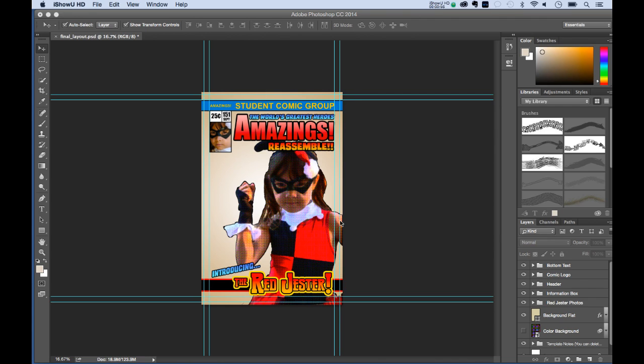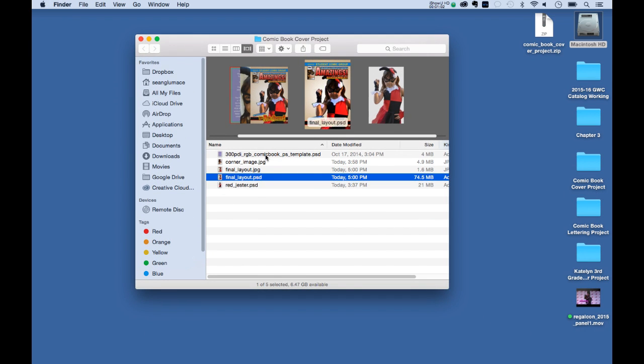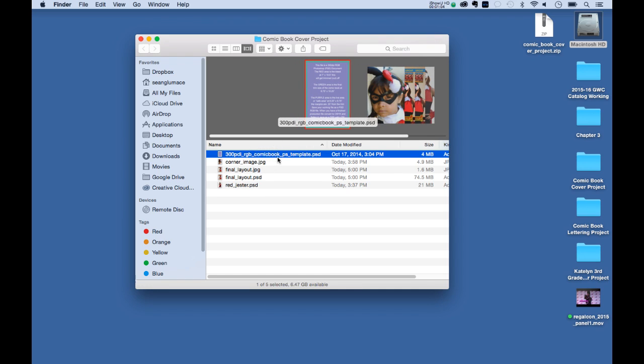Starting off, this is our finished product. In the download folder we have a few files. There's a 300 DPI RGB comic book Photoshop template we'll talk about in a second. In the American comic book world we have some standard sizes — this changes in other parts of the world, but here in the United States, Marvel, DC, and most major publishers all use a standard size.